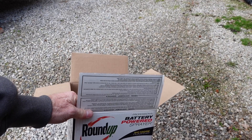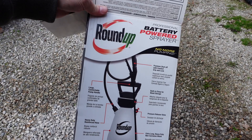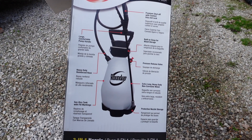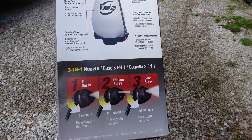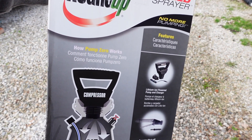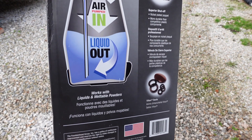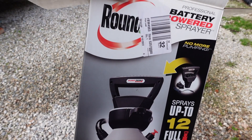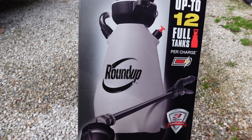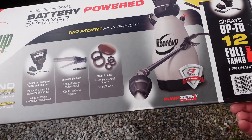I'll show you the box it came in — all four sides have a lot of information on it. If you see anything you want to stop and read, just hit the pause button. If you have any questions, please don't hesitate to ask them in the comment section. Work safe out there — have a good one.